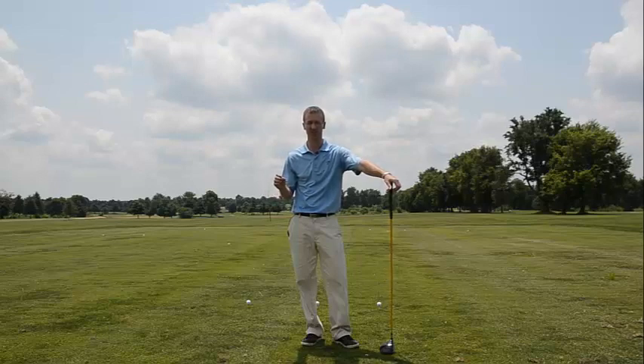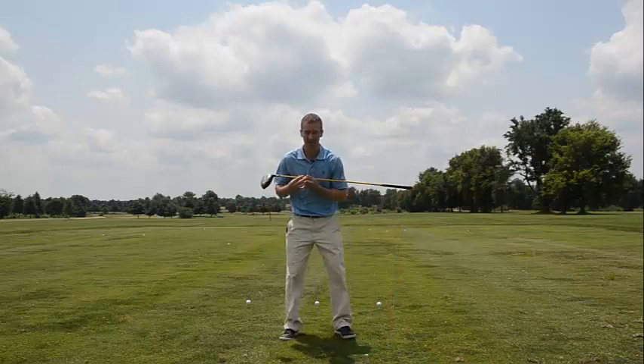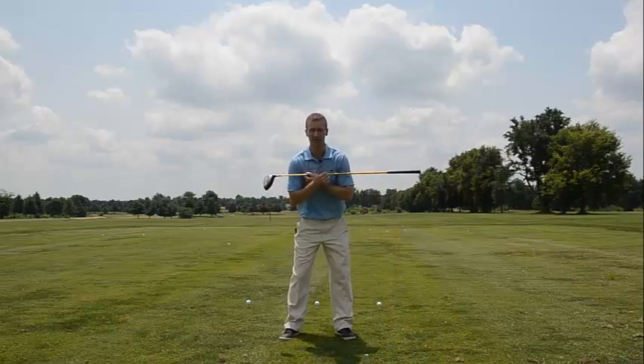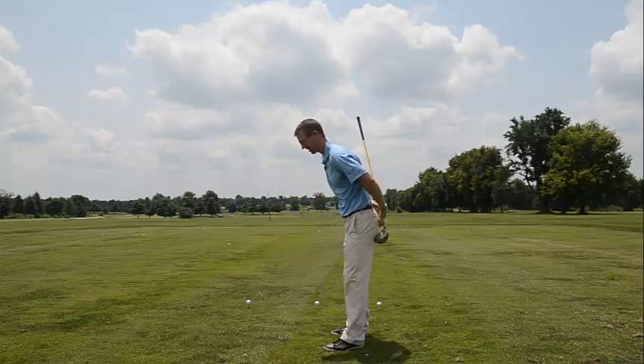The first thing is I wanted you to focus on what swings a golf club. It's really important to get the separation of the upper body from the lower body, and we have to get that posture good at setup.